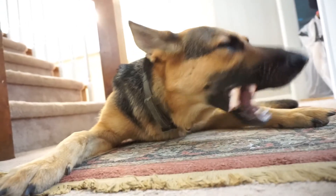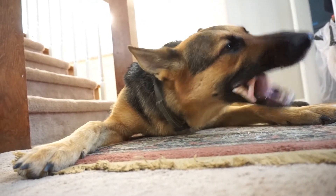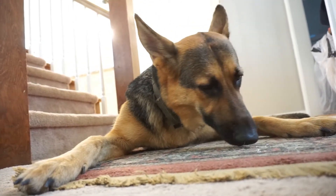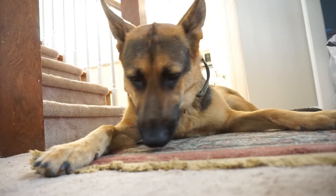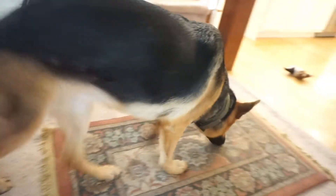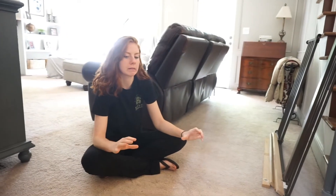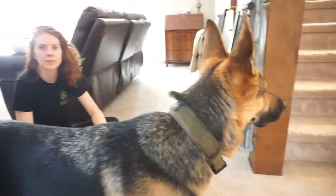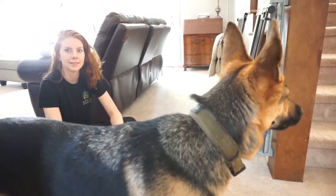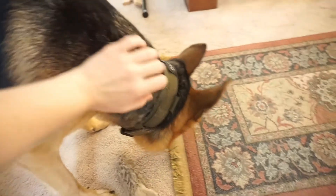When COVID first hit the United States and there was a whole meat shortage — toilet paper, everything — we went to see what kind of hamburger meat we could get and there was nothing. But there was a lot of chicken feet and pigs' feet, which was really funny. It's funny to see what was left. I saw one picture where all the meat had been removed from the freezer section, but someone scrolled over and there were just tons of plant-based options left.